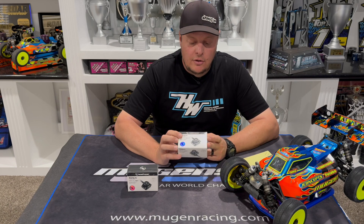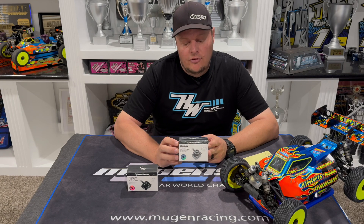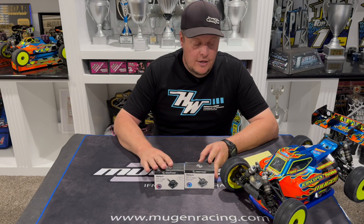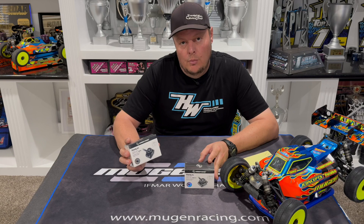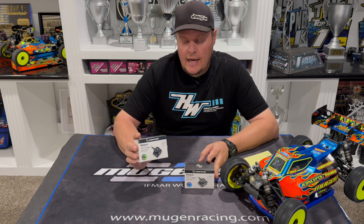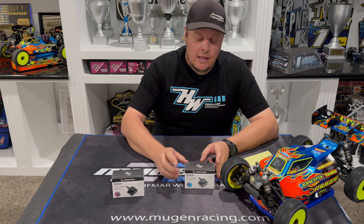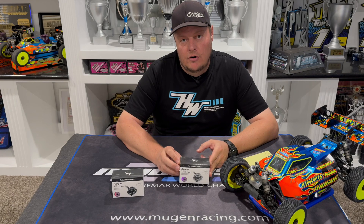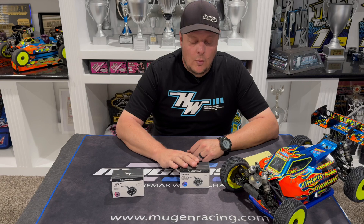The G3X is gray and is going to be more of a stock ESC. Some of the differences: the modified G3 comes with 13 gauge wire and has reverse polarity protection, while the stock G3X comes with 12 gauge wire and does not have the reverse polarity protection.